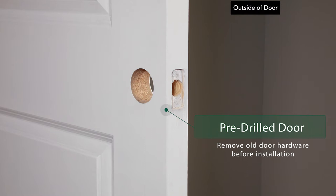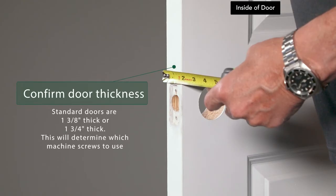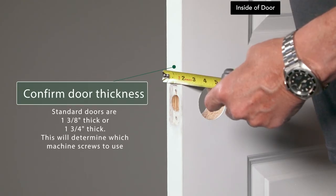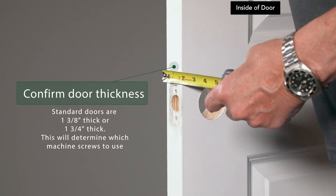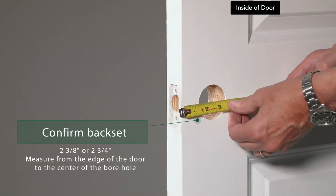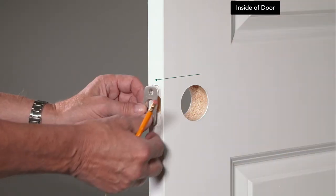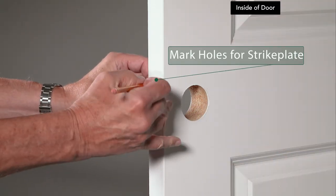Remove any current hardware you may have on your door. If this is a new door, make sure there is already a pre-drilled borehole. Standard doors are 1 3/8 inches thick or 1 3/4 inches thick — this will determine which machine screws to use. Use your measuring tape to measure from the edge of the door to the center of the borehole. Standard back sets are either 2 3/8 inches or 2 3/4 inches. Place the face plate in its hole on the side of the door.